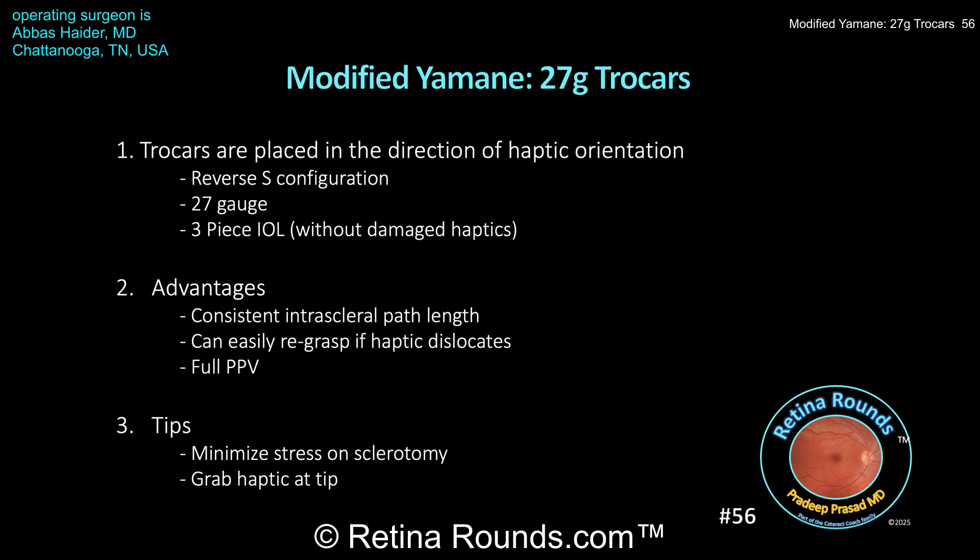Here are a few take-home points. When performing a modified Yamani technique using 27-gauge trocars, make sure to place the trocars in the direction of the haptic orientation, with the haptics in a reverse S configuration. The trocars should be placed partial thickness through the sclera before entering the vitreous cavity. You should use 27-gauge trocars, not larger, since the sclerotomy width may otherwise be too big and the haptic may dislocate.